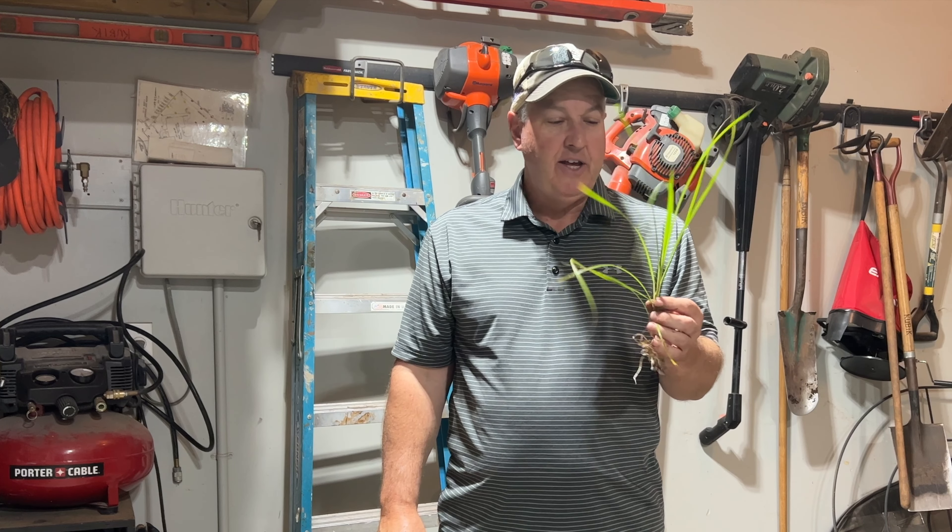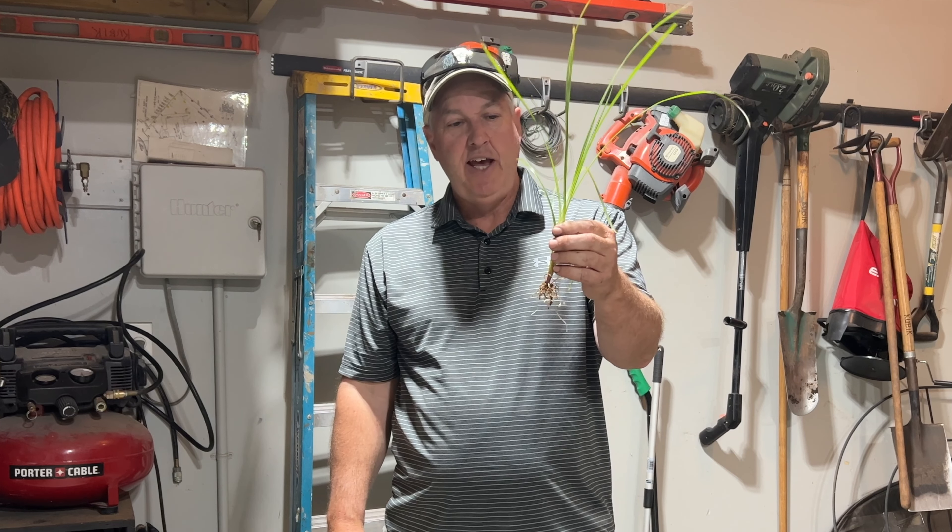Welcome back to Always Learning. Today we're learning how to get rid of nutsedge, or nutgrass.